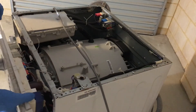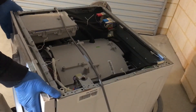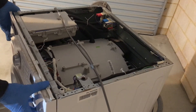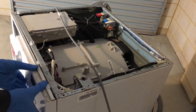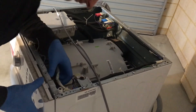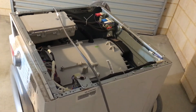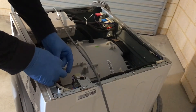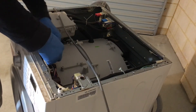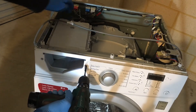Now the control panel is ready to be refitted. Put the bottom of the control panel in first and it should clip right in. Secure the wiring with the straps. Refit the two screws at the bottom to hold the control panel and the dispenser in place.